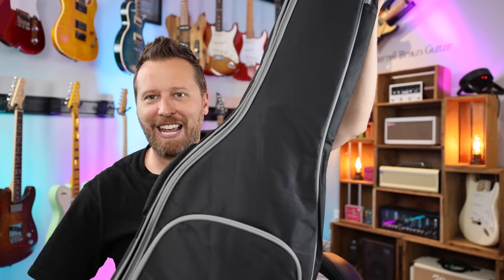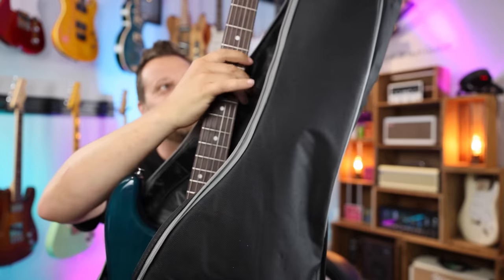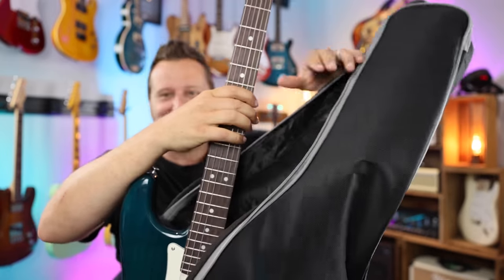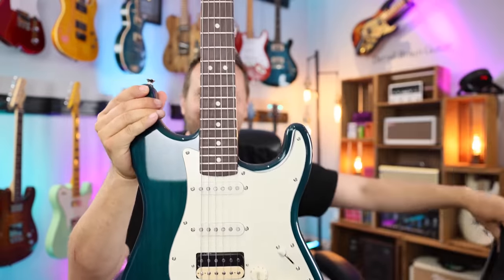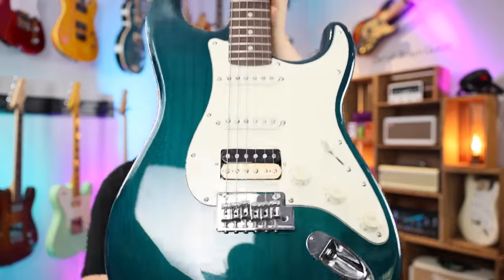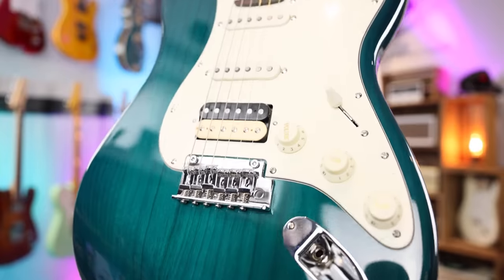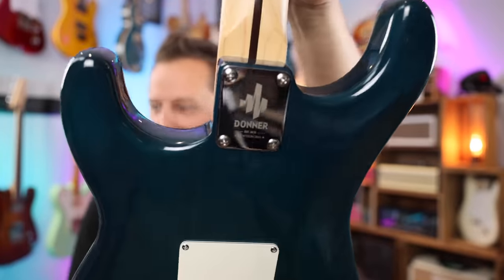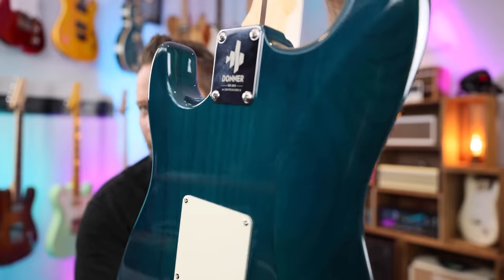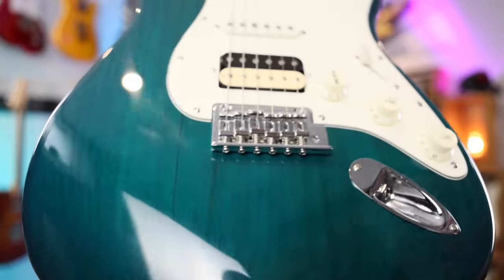So let's find out what's in the gig bag. Here we go — here it is. This is always an exciting moment; I don't care if it's a budget guitar or not. Check this thing out. This is not a finish you see too often. Wow! This reminds me of a very specific finish on a brand I shall not mention right now, but it was kind of discontinued, I think, probably around the year 2000 or so.